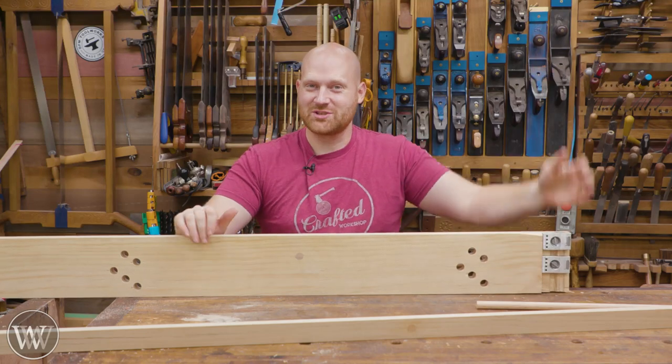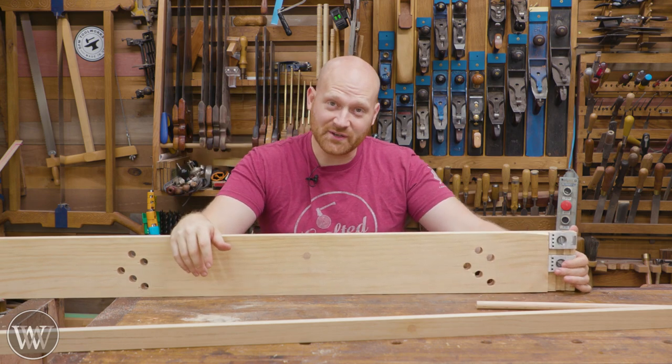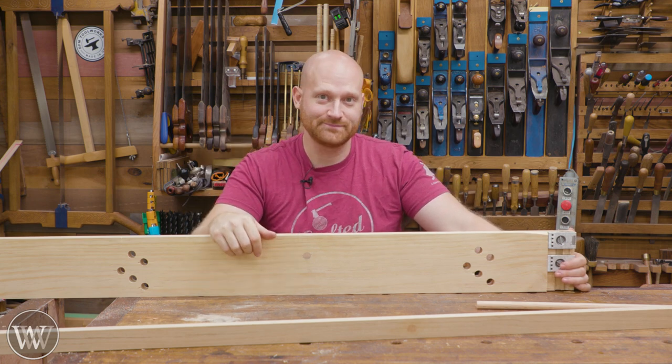Hey y'all, I'm James Wright and welcome to the shop. Today we are making a sticking board. This is something I've been meaning to do for years — it's always been one of those topics I kept putting off. It's time to do it, let's dive in.